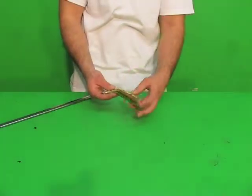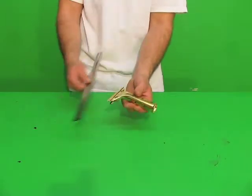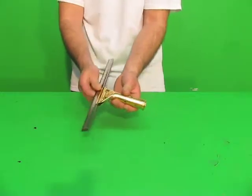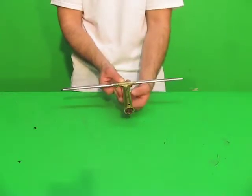This is the Unger Golden Clip Squeegee Handle. Simply loosen these two bolts right here to slide your channel in, just like that, lock it down to where you want it, tighten them and you're ready to go.